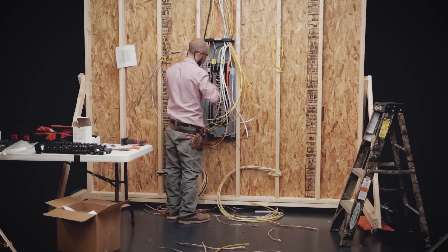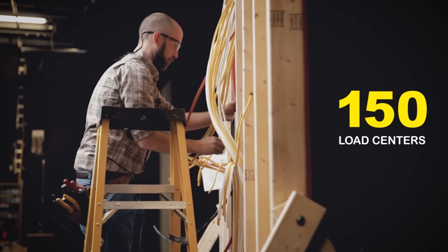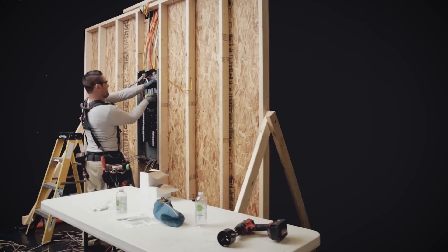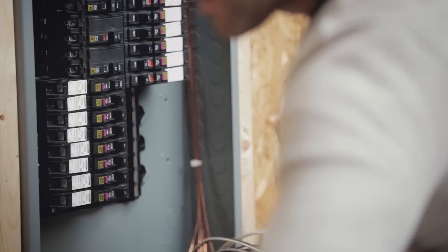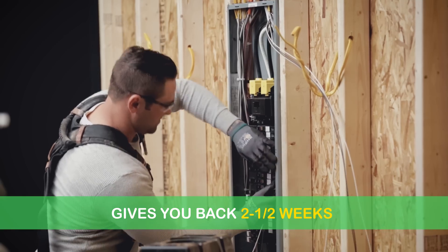Let's extend this out to a larger project. Suppose you're installing 150 load centers, one for each apartment unit. Using Square D load centers with Quick Grip and plug-on neutral circuit breakers, you'd save over 100 hours. If you work a 40-hour week, that gives you back up to two and a half weeks. How's that for efficiency?